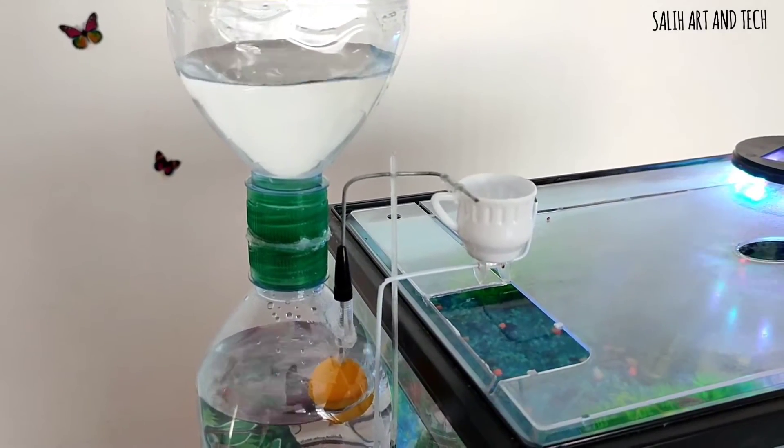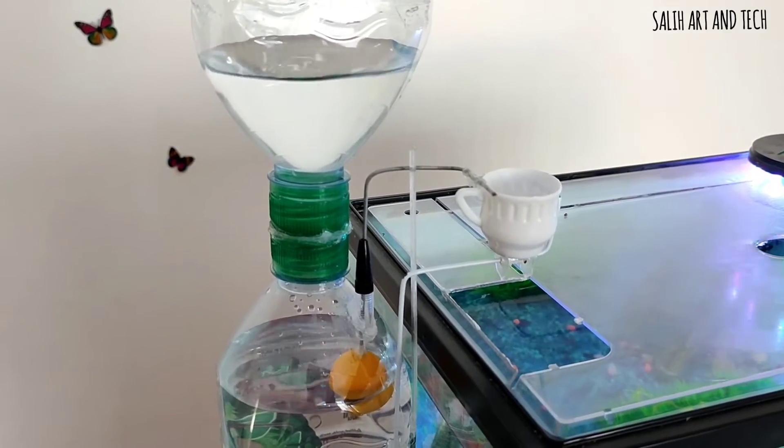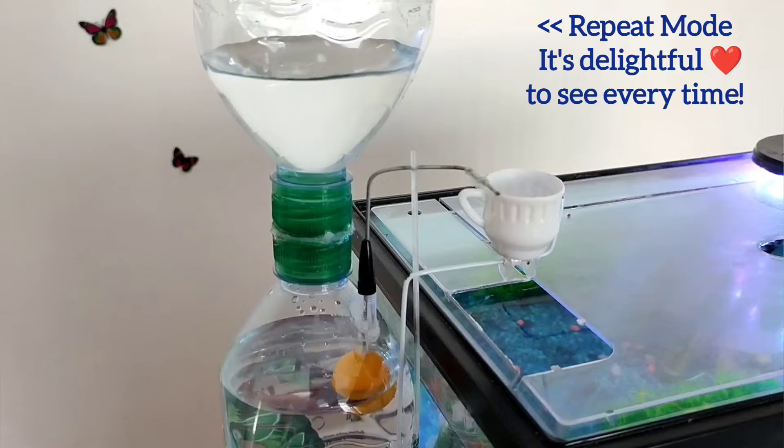Approximately after five hours it will be ready for action — the cup will flip automatically. I recorded this video over a long time. Let's see — it worked! I'll show you in repeat mode. It's cool and scientific.